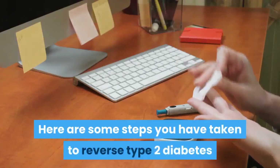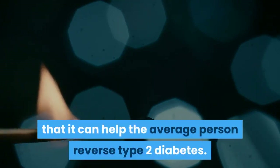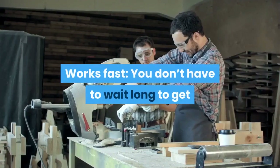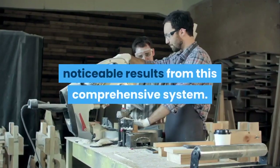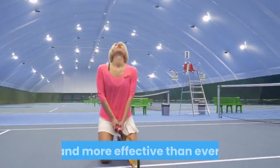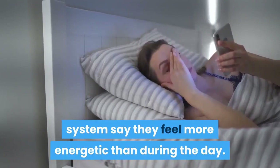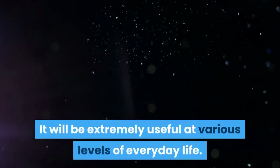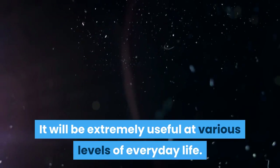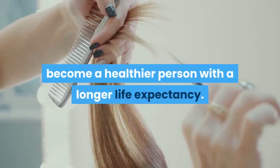Here are some steps to reverse type 2 diabetes. Features of Diabetes Freedom: The amazing thing about this program is that it can help the average person reverse type 2 diabetes. Works fast — you don't have to wait long to get noticeable results from this comprehensive system. Lose weight — the resources of this product make slimming faster and more effective than ever. Increased energy — many people using this system say they feel more energetic throughout the day, which will be extremely useful at various levels of everyday life. Get healthy — the tips and information included in this system will help you become a healthier person with a longer life expectancy.